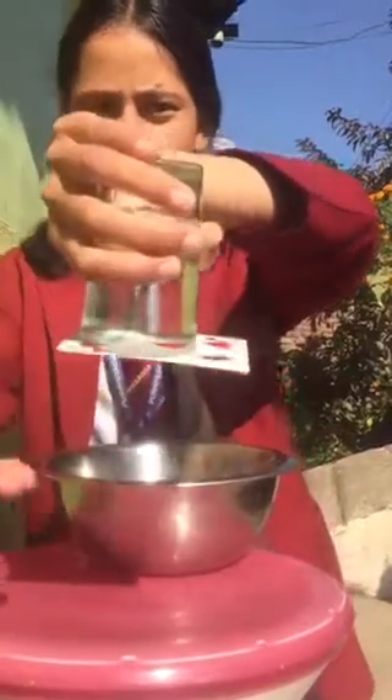Now you can see the result — the water isn't coming out. So you may be curious to know why the card didn't fall?